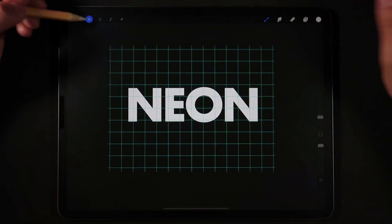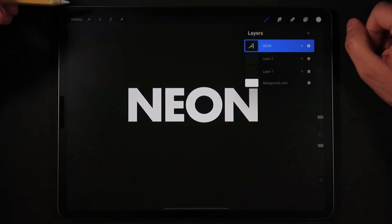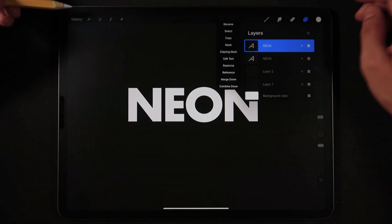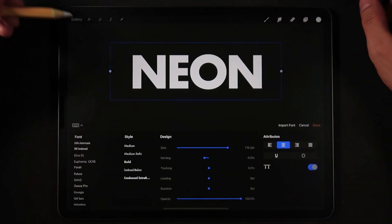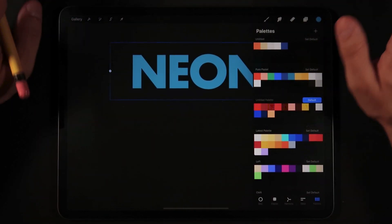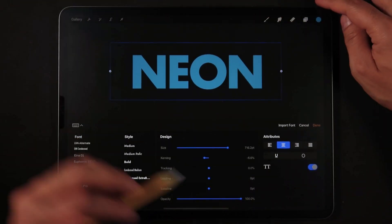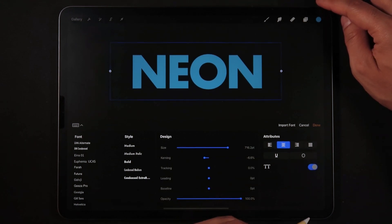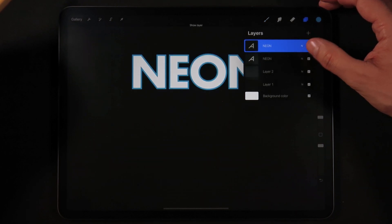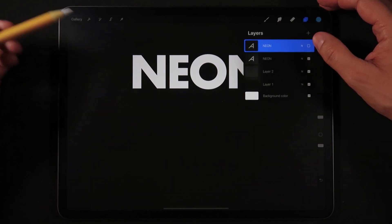So this is our first layer. Now we're going to go back into the layers panel, duplicate our typography layer, and go into Edit Text once again. We're going to set any color — in this case I'm going to set this blue color. Go back into Edit Text and click on the outline icon. Now we have two versions of our typography: an outline version and a fill version.